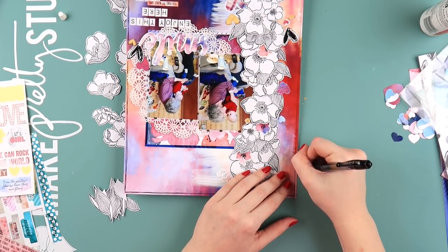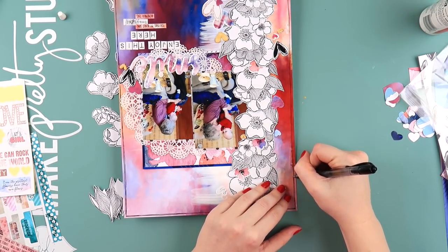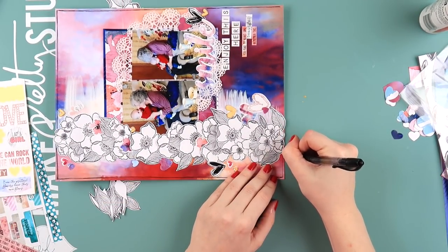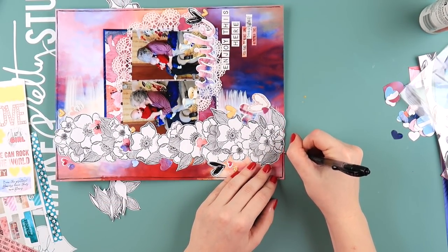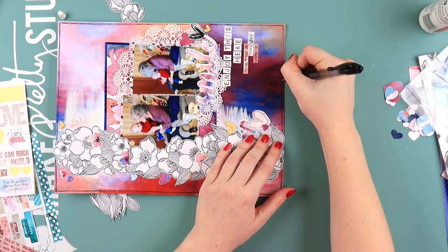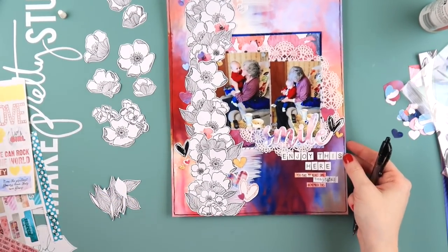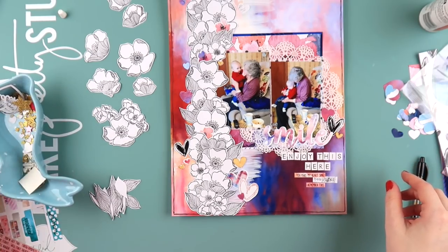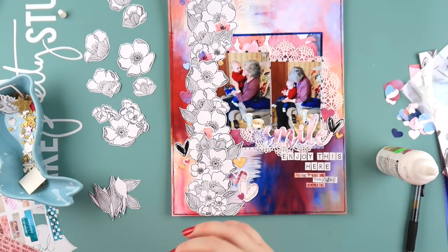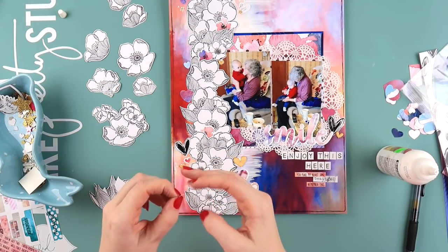I'm going through doing the doodly border before I do any hidey shining - it took me a while to learn that, but it should have been obvious. For beginners of hidey shining or splattering on your layouts: definitely leave that to the last step. Don't try to journal after you've hidey shined on your page because it's difficult and you will ruin your pens, as I have done many times before.